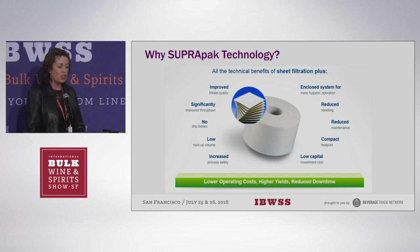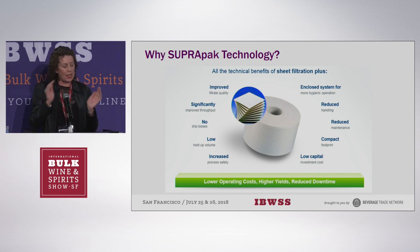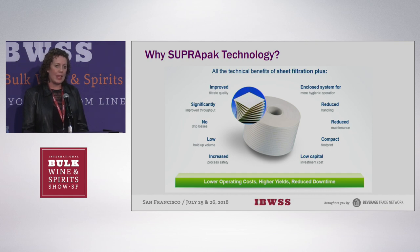The Suprapak technology takes filter sheets and punches more than half a million holes in the media, rolling it up so that it becomes a module — it's the next step up from regular lenticular filters. Lenticular comes from the word lentil — a convex stacked shape. Here, the wine goes edgewise: it's not just perpendicular, it goes perpendicular, then sideways, then perpendicular again. So you use a lot more of the surface area than you would with a regular sheet filter.